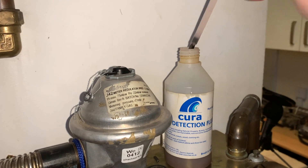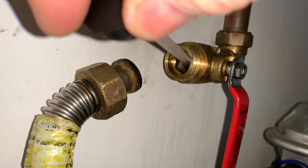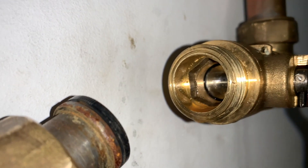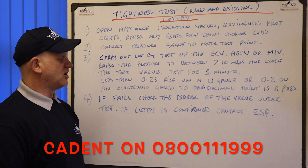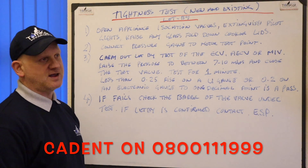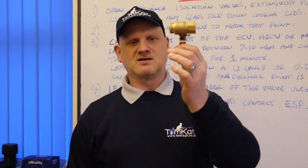If the let-by test fails, we need to check the ball of the ECV valve under test by spraying LDF (leak detection fluid) on the ball. If the let-by is confirmed, we need to contact the ESP — the emergency service provider. That is the let-by test.